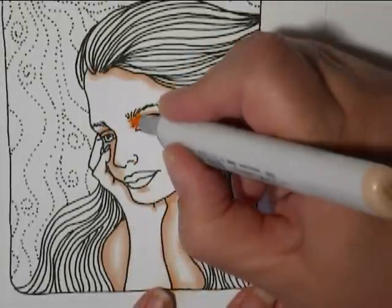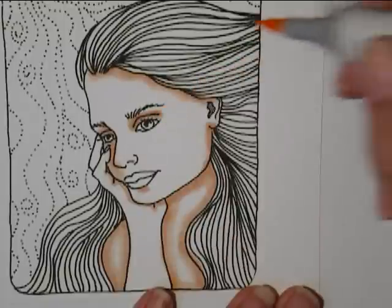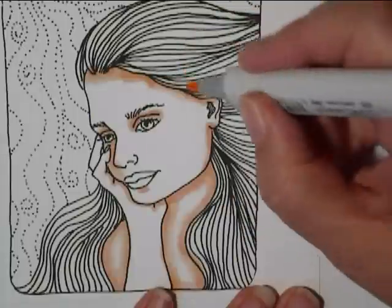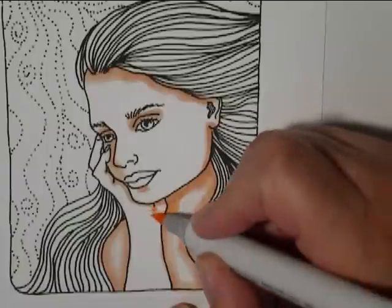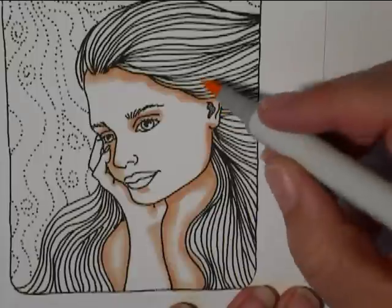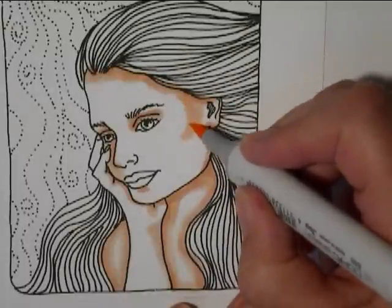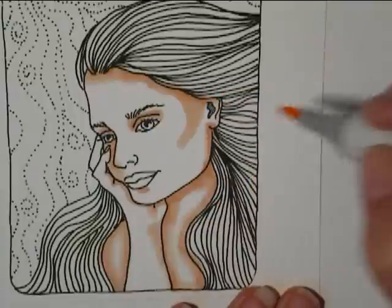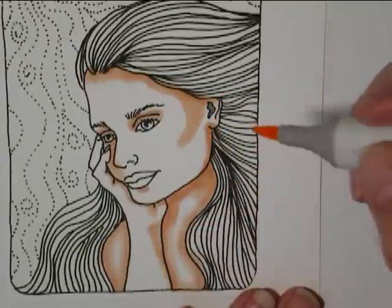One of the ways that you can learn how to do shadows with faces, I think, is to look at photographs. Look at your photographs, look at your pictures that you take, and see how the shadows play with the skin tones. Another thing that is a very dramatic way is to take your photographs and, if you have a photo editing program, put them in sepia or black and white, because it really intensifies the shadows. You can learn a lot about shading by looking at those.